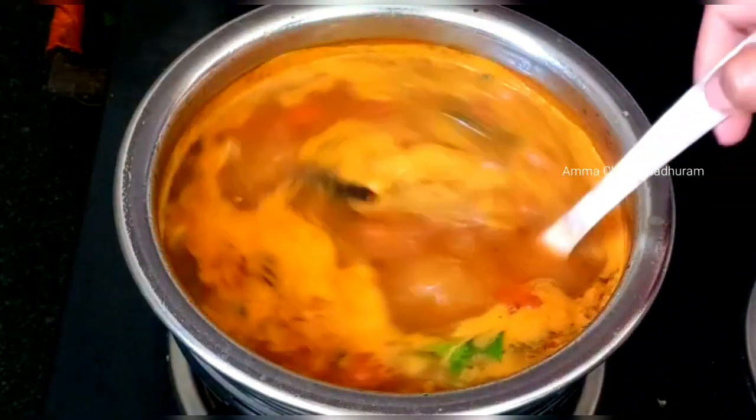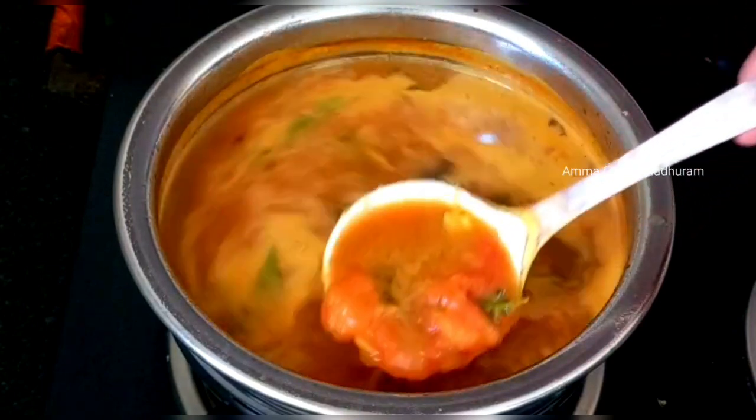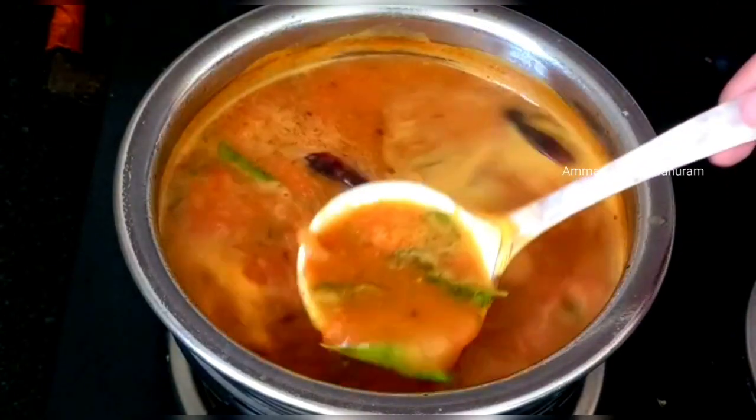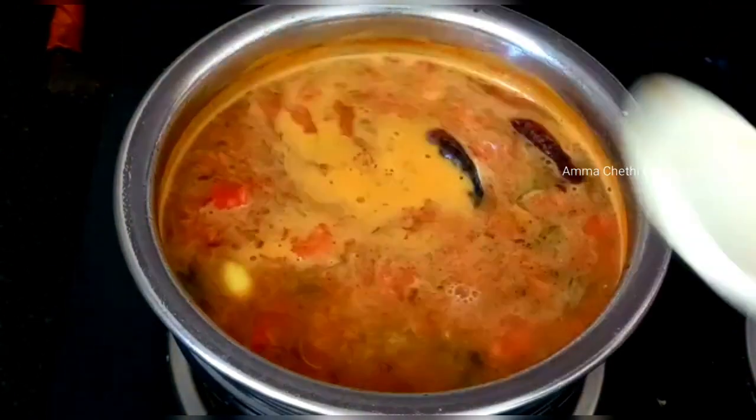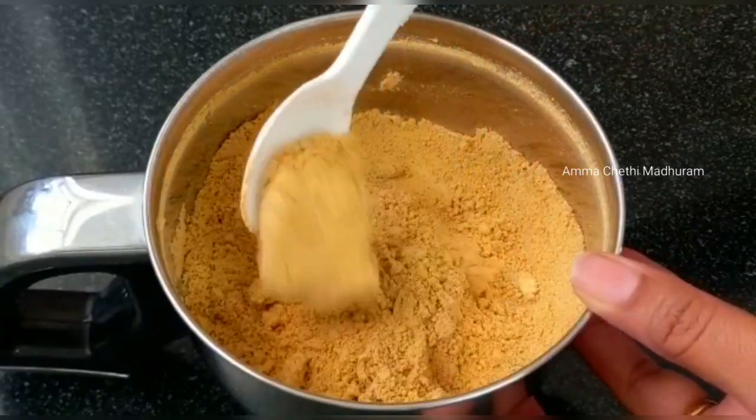Hi and welcome back to our channel, Amma Chithi Madhra. In this video, we have a special recipe of tomato rasam. We have prepared a variety of tomatoes as well. If you want a complete tomato rasam experience, watch this video.